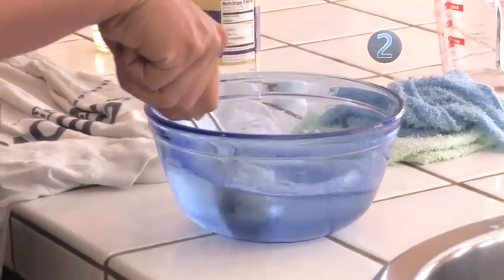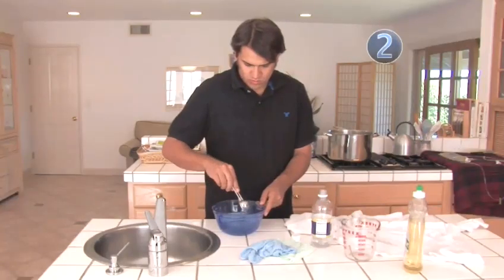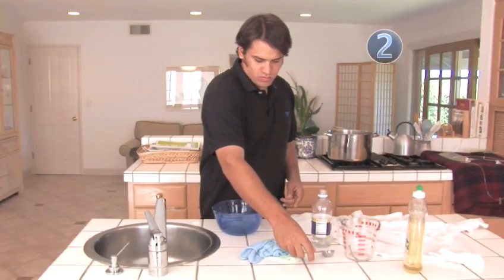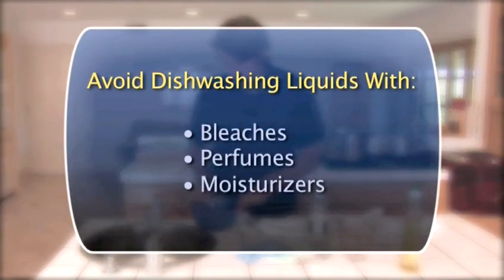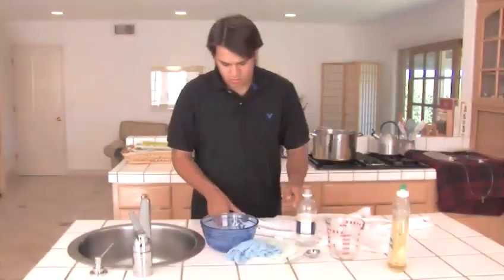That's right — dishwashing liquid isn't just for cleaning dishes. It's also useful for treating stains made from food and drinks. Just steer clear of the products made with added bleaches, perfumes, and moisturizers. Also, only use clear or white to avoid further staining of the fabric.